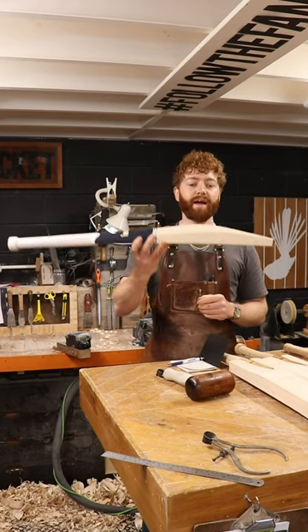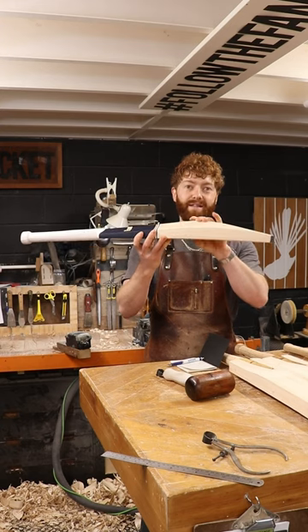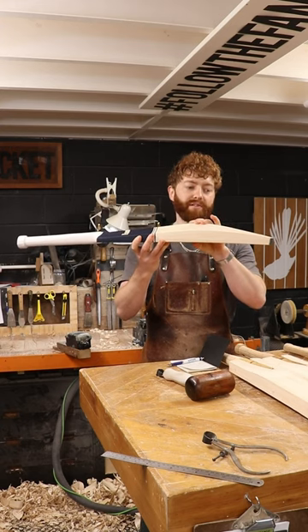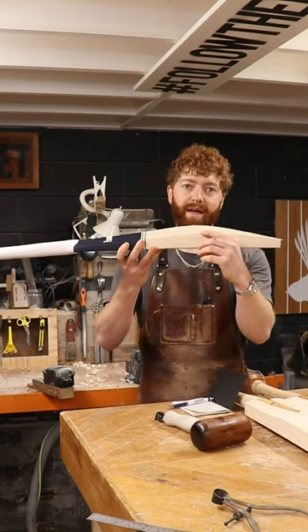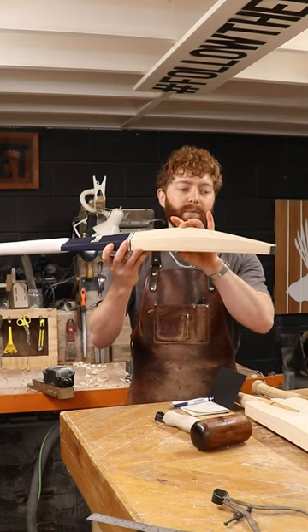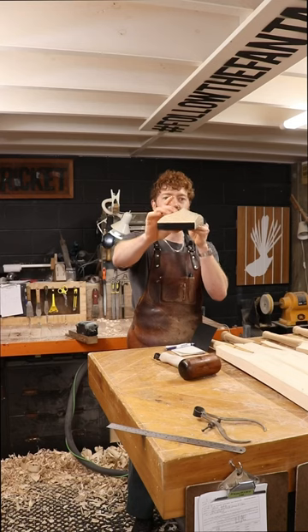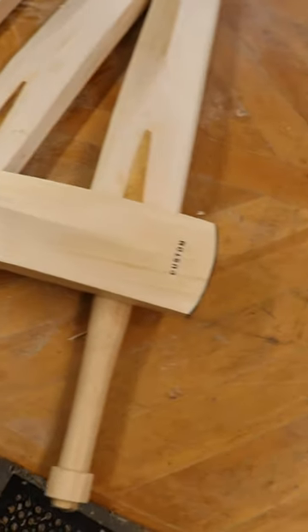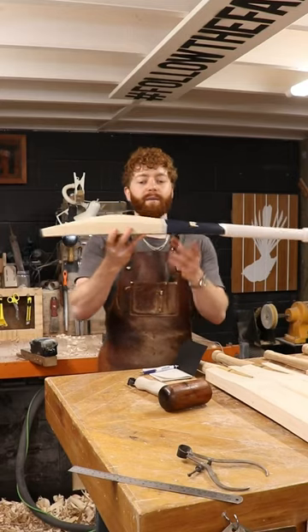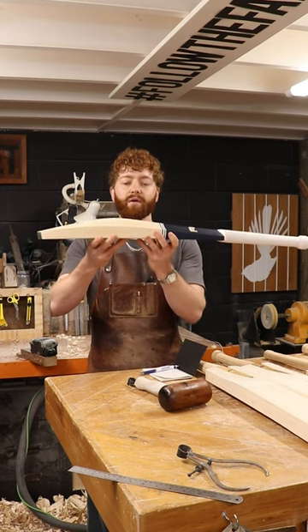We have a Fantail Grade 1 custom bat. The weight is two pounds eight point five ounces, with a 38 millimeter edge and a 64 millimeter spine through the profile. It features a concaving semi-oval handle and a semi-square toe. The shape is quite similar to our FPS1.